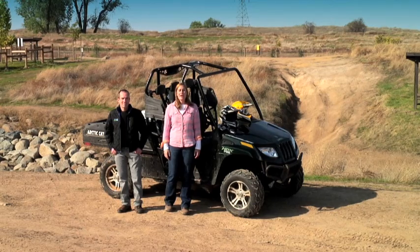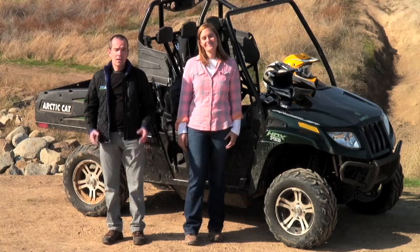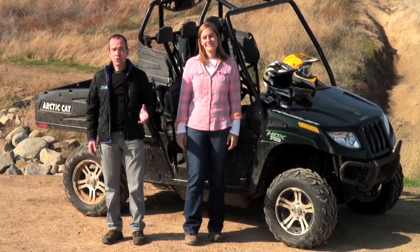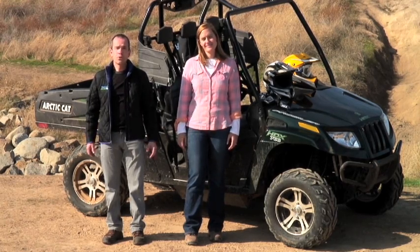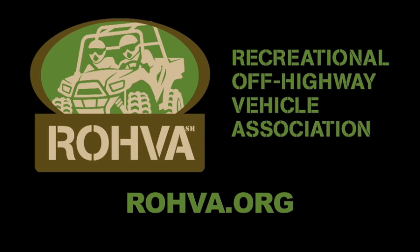You'll come away with a lot of valuable information, and get some great practice at driving that can help keep you safe and get you out of difficult situations. If you want to learn how to drive your ROV the right way — responsibly, using good judgment — then this is the course for you. Now get trained, go drive, and have fun. Visit us online today.